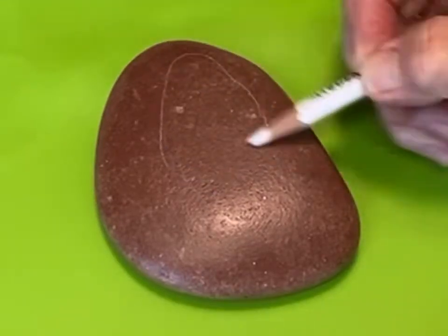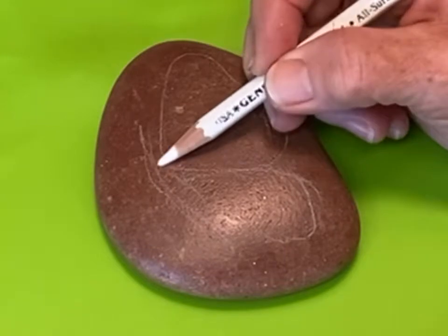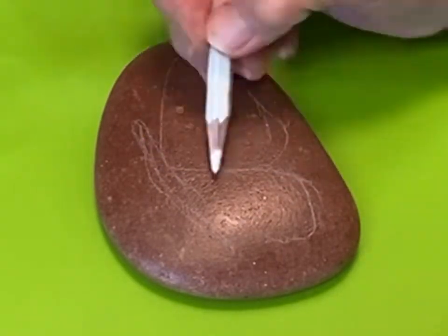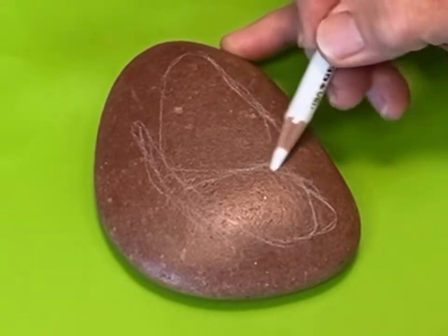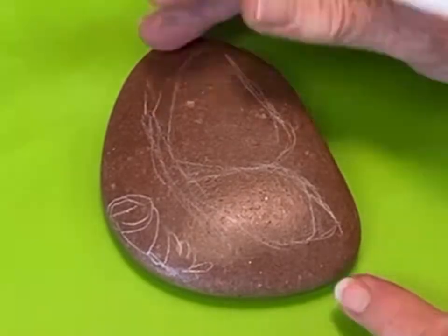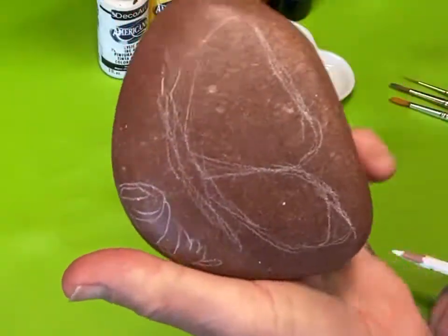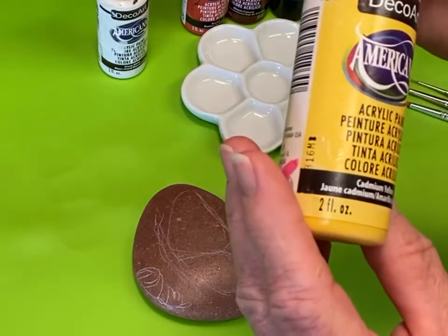Then we're going to draw on the butterfly — basically it's two triangles. There's a little body, and you can paint any kind of flower you want. I did mine in a more contemporary style. This is just a basic outline and as I paint it I'll make the lines nice and smooth.